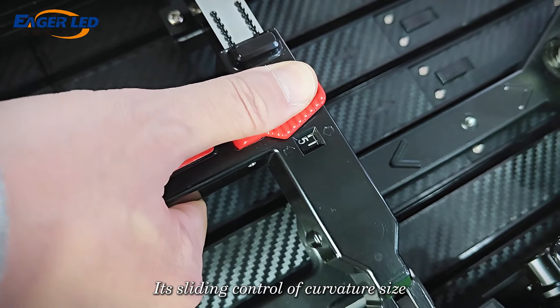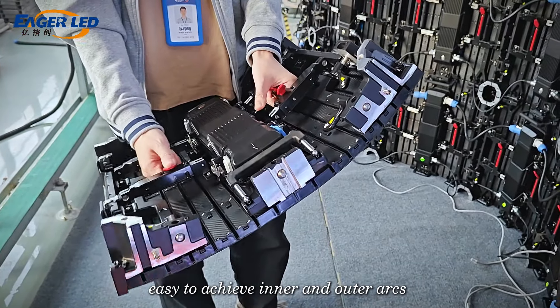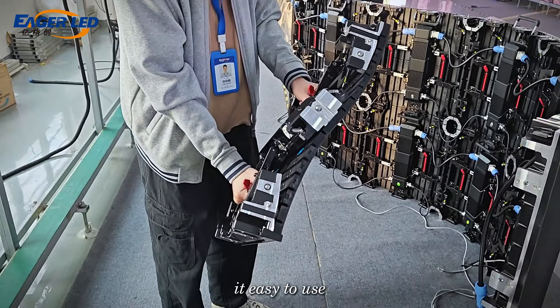The landing brackets accurately adjust the curve and can easily achieve inner and outer arcs. It's easy to use.